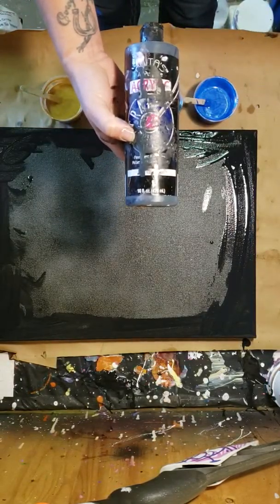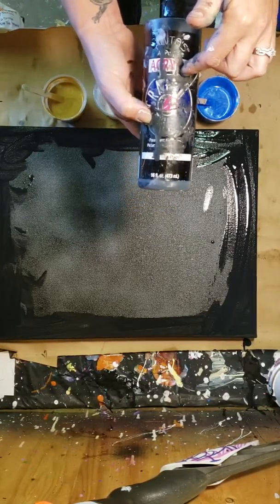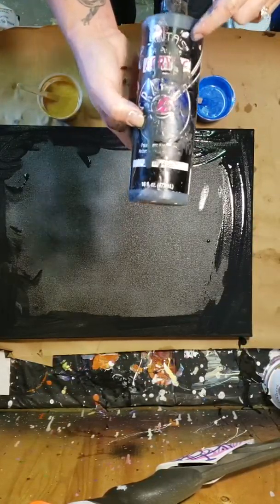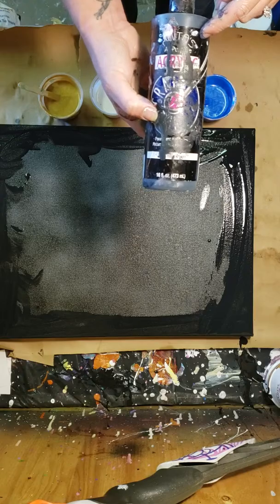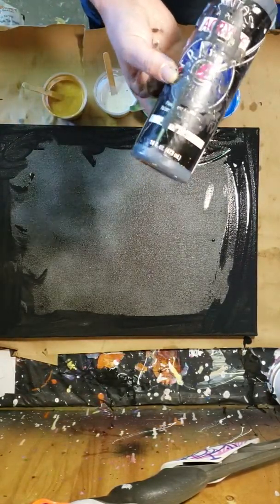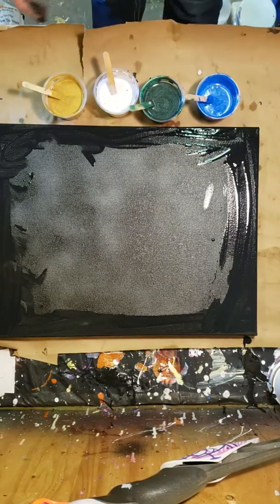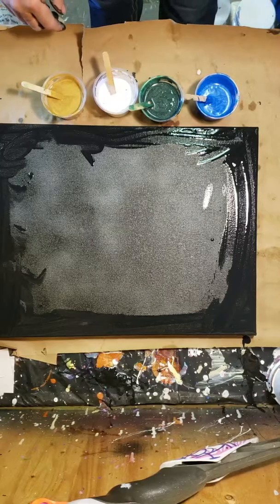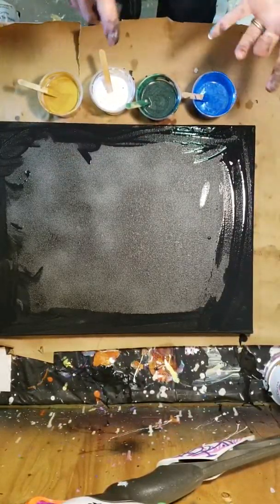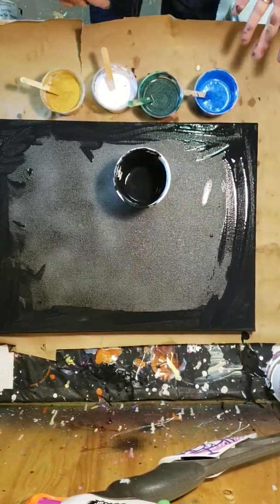And the Anita's acrylic — this is the black. Now Anita's, I like Anita's a lot. The white doesn't seem to crack as bad as the Apple Barrel. However, the black — I am having some serious problems with paint boogers. I really should strain this. I shook the heck out of it and it has paint boogers super bad.